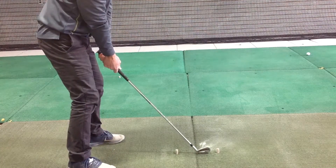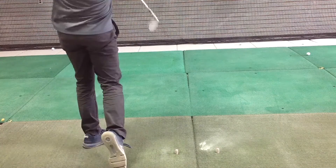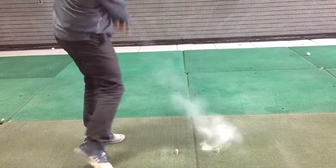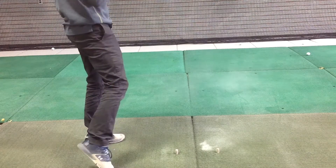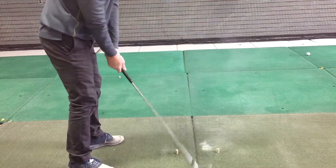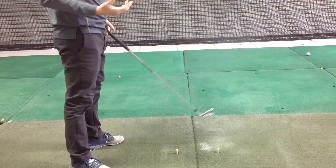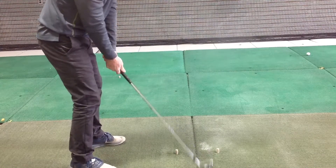If I was to miss and go too high, we won't see any real powder come up at all. And then if I go a little bit too low, I'm going to hear and feel a little bit more of a thump. So I'm trying to just get a nice easy brush of the ground so I've got a nice low point to it.